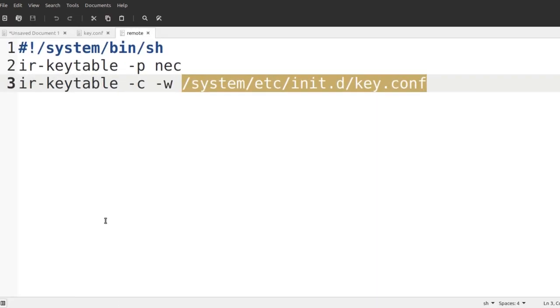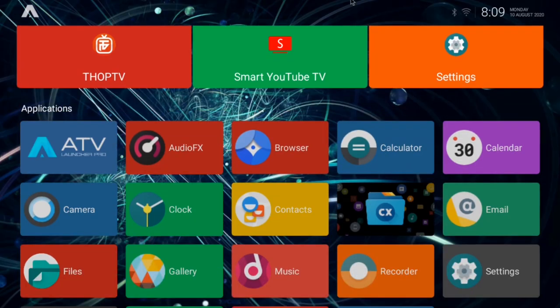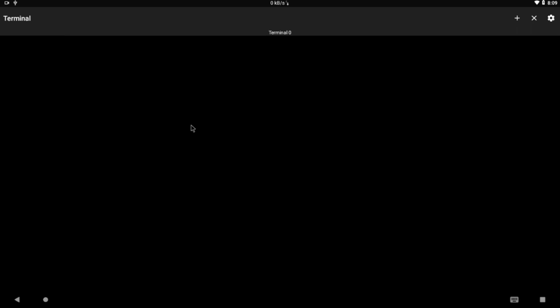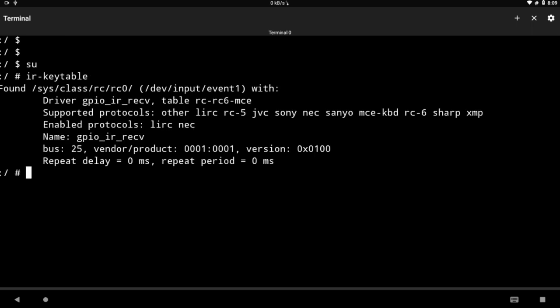That covers the software setup. Earlier I showed you the hardware side — how to attach the three-pin IR receiver. If you are using Android OS directly and not Raspberry Pi OS, you need to open a terminal from developer options. Enable the local terminal and root access in developer options, then enter su in the command line to switch to root mode. If you do not know how to enable developer options, tap on the build number, or watch my Android TV box tutorial.